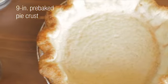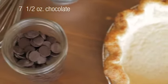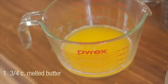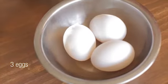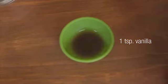You're gonna start with a nine-inch pre-baked pie crust, seven and a half ounces of chocolate, one and three-fourths cup of melted butter, three-fourths cup of sugar, three eggs, half a teaspoon of salt, and a teaspoon of vanilla.